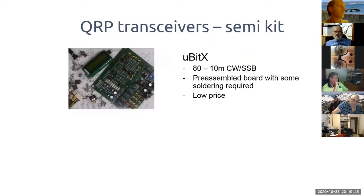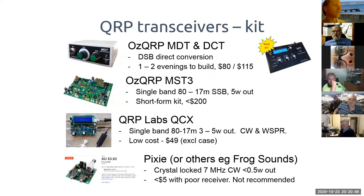Semi-kit options include the Micro-BitX from India — around $150, covering 80 to 10 meters, mostly pre-assembled with some soldering. It can be fiddly to set up and isn't the most refined for CW, but if you're into SSB it's low cost and fun. For dedicated CW operators it's a bit clunky, but if you're into hacking and modding there are things people have done with it.